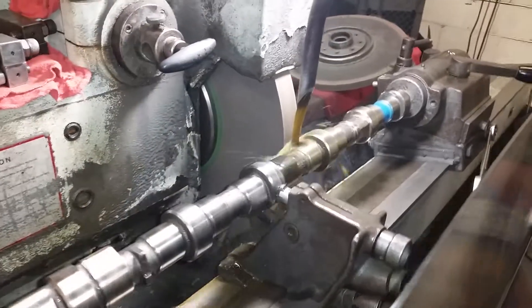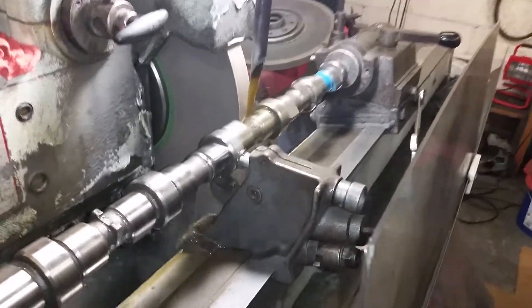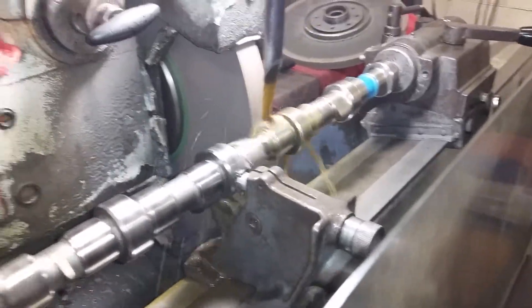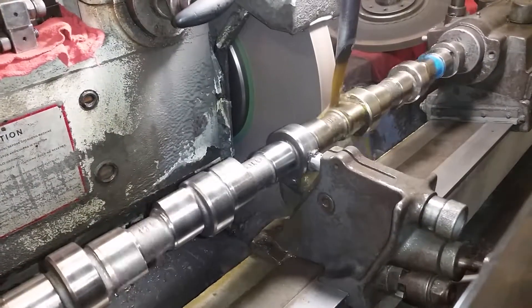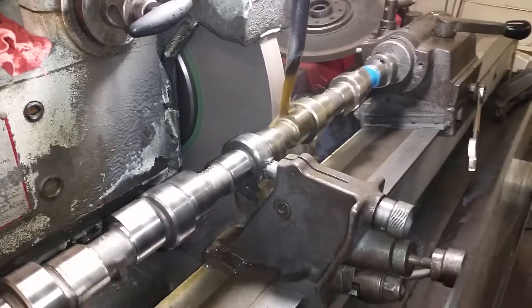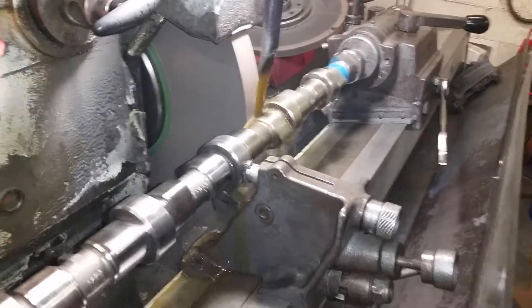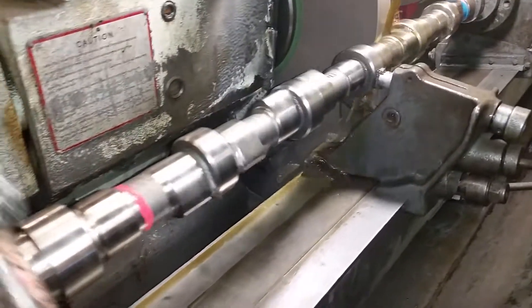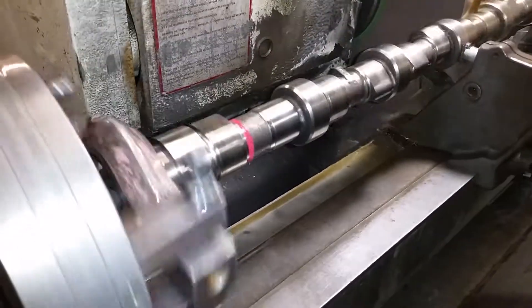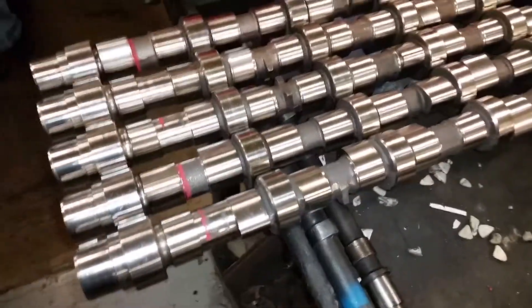Once you're done with all the exhaust lobes, it'll flip the tooling to the intake plate and then grind the intake and run back. That is the grinding process for the 5.9 Cummins — we do the 12-valve as well as the 24-valve common rail. Here are some that have already been finished on this run.